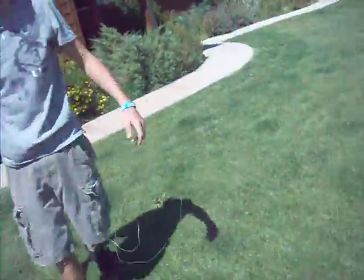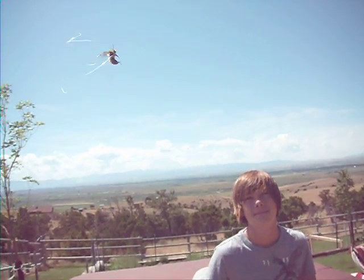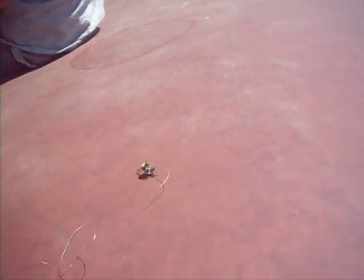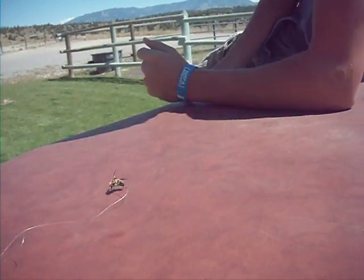Alright, young bee, settle down. Oh my god, it's a bee on a string! He's trying to get to my arm. That's awesome! I gotta be on the string! I bet you look like a little retard. That's amazing.